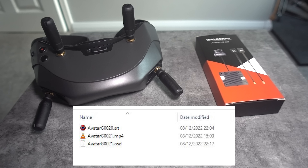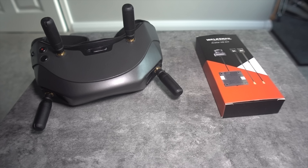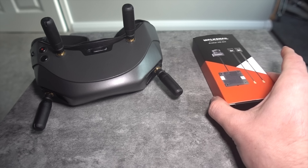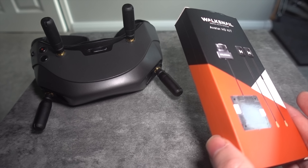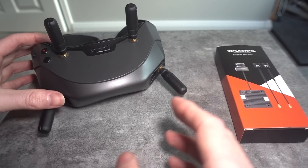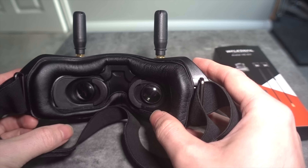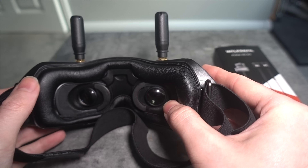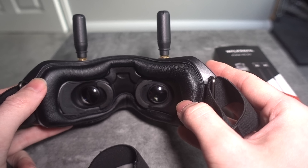Other things they have changed: camera settings are now saved to each individual VTX so you don't have to change it every time you swap models. They say they have optimized RF low-level performance, and now you get a red box around the entire screen when the RF signal gets really low — I'll be checking that out at the end of the video.